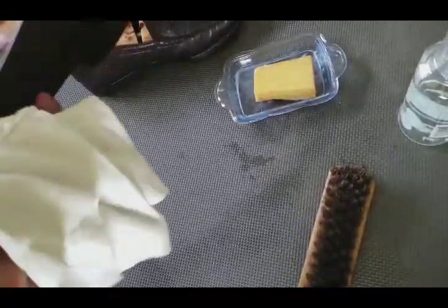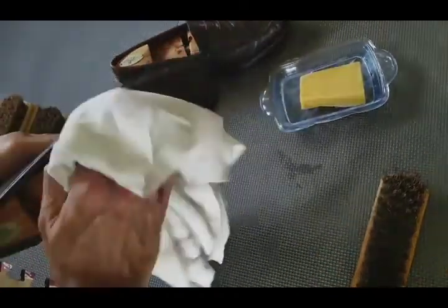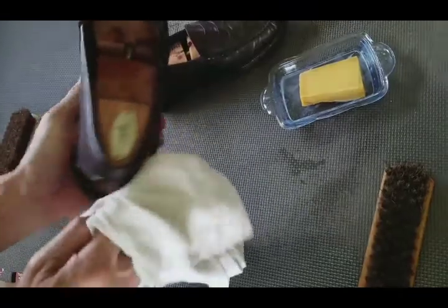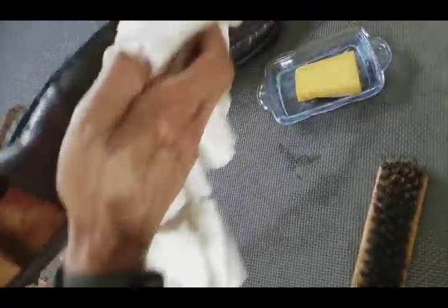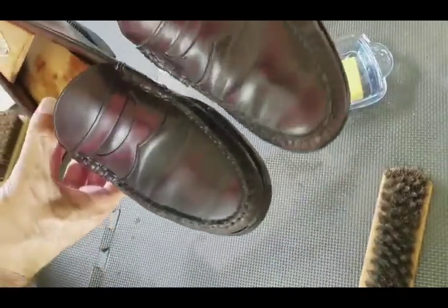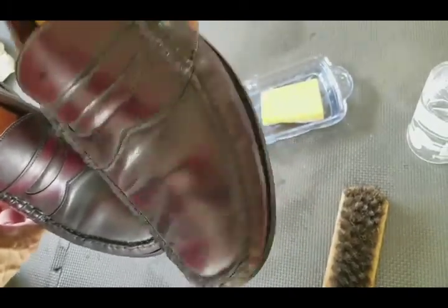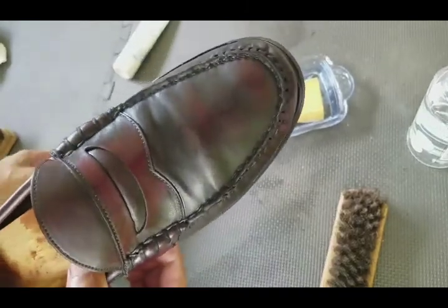It looks better now, but only because it's still a little damp. Once it dries it's going to dull up — it needs oil. Afterwards I'll put a penny back in — one in each shoe. That's what the soap does, similar to a saddle soap, and then it's going to dry for about 15 minutes before the next step.